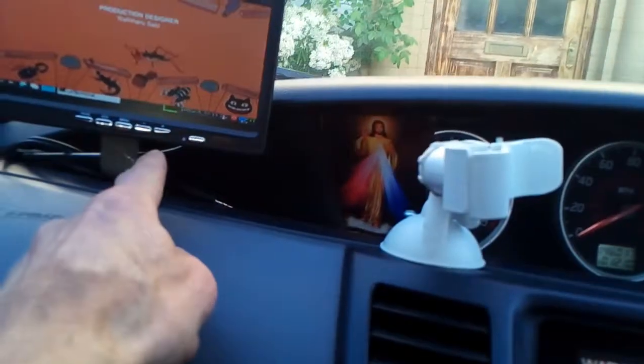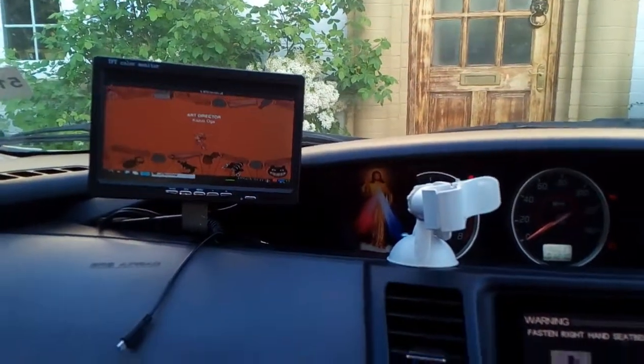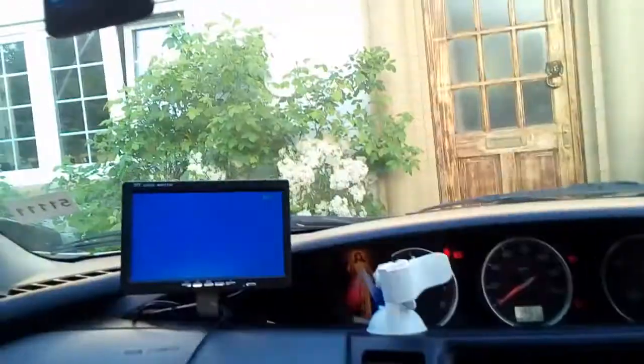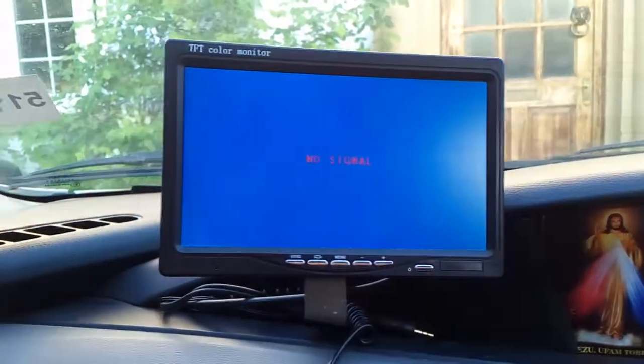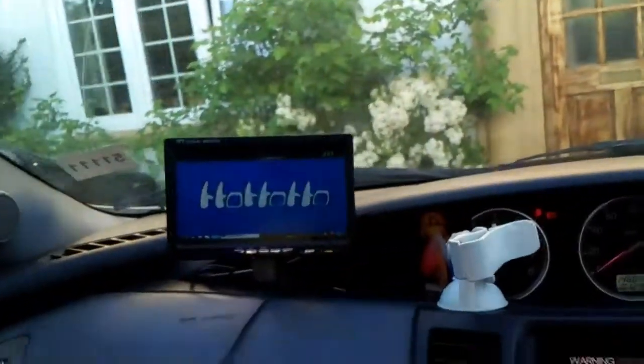When the screens get a 12-volt signal on the special cable, they switch to the second input. I had previously installed a reversing camera — it switches to AV2. At the moment the camera is disconnected so I can't show you, but you get the idea.